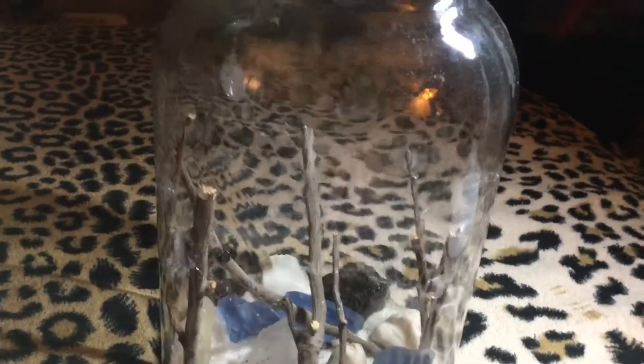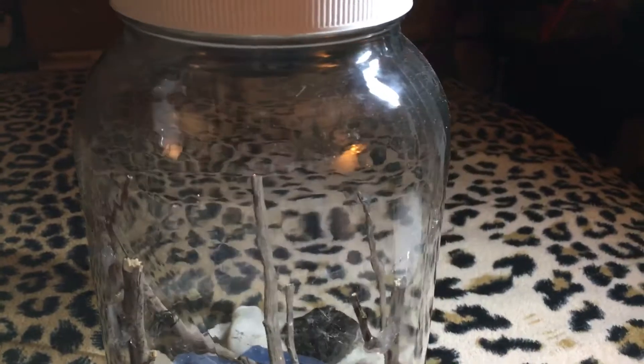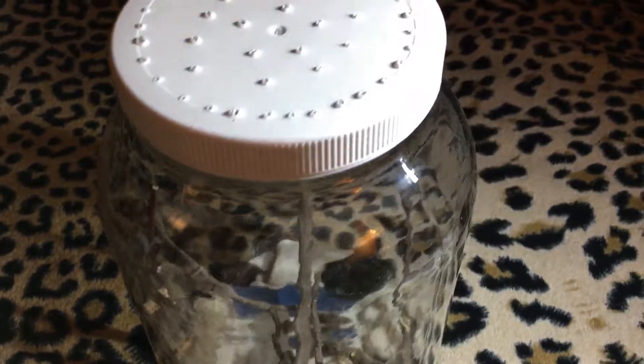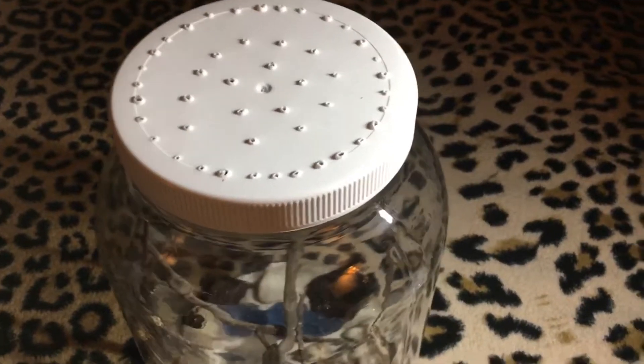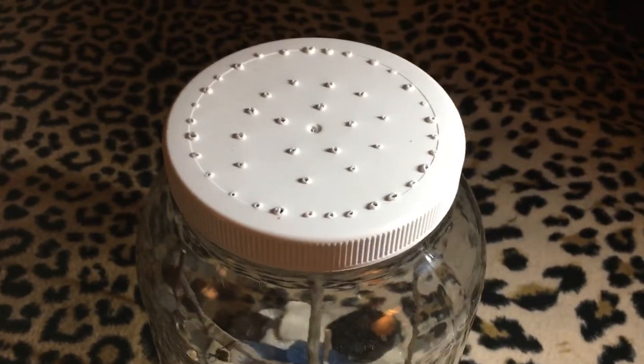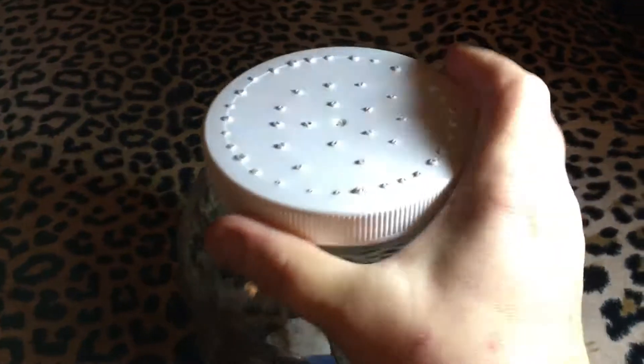If you're wondering why the sticks only come up this far, it's because she cannot walk on the glass. And when I open up the top, I want to make sure that I'm safe and she's safe and everybody's safe — so she can't run out and cause mayhem.